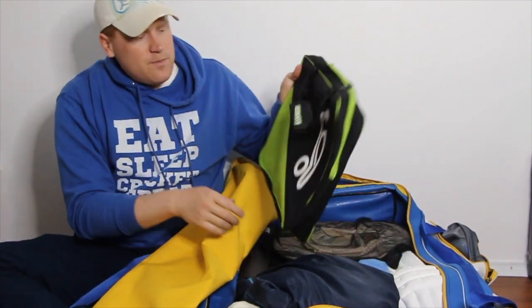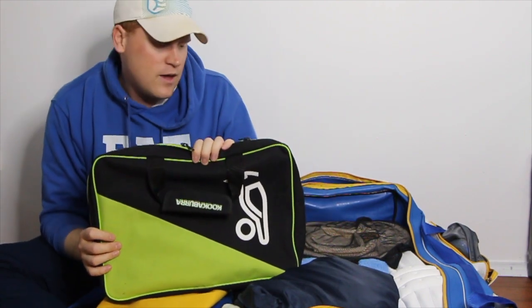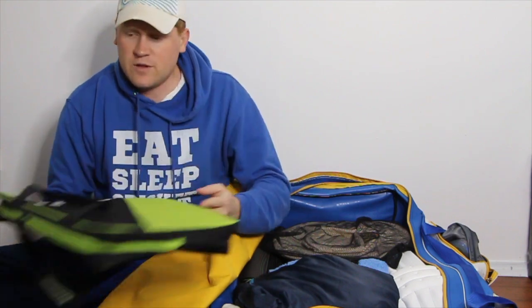Scorer's satchel — as I mentioned, I've been captaining, so I also like taking care of the scoring and entering scores. I often live score as well, so I don't have to worry about batting components, just our bowling. I do look after the scoring overall.